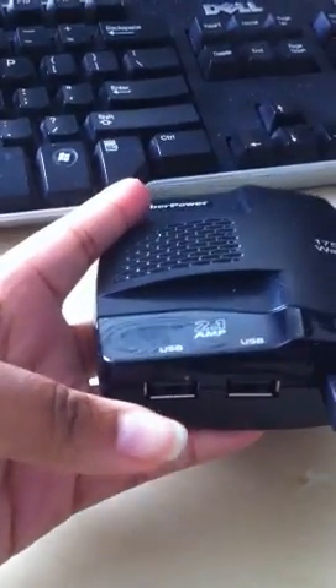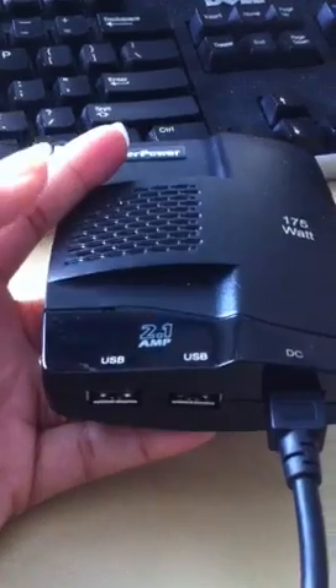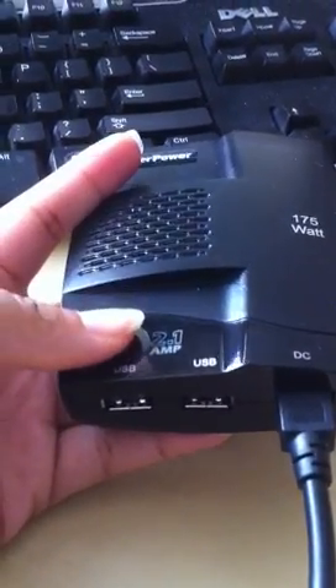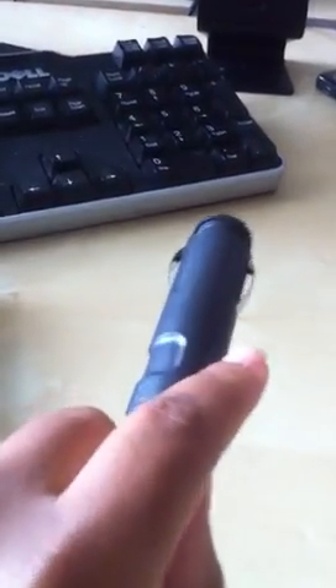As you can see on the bottom of this, it has two USB ports, which is great especially if you really need to charge your iPad, iPod, or iPhone as well. And then you have this cord here that goes right into the car, so you plug this into the car.